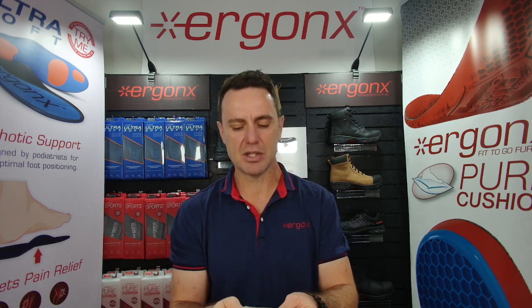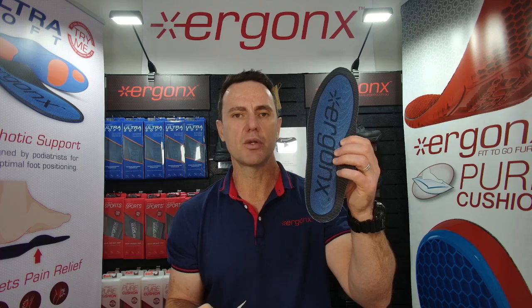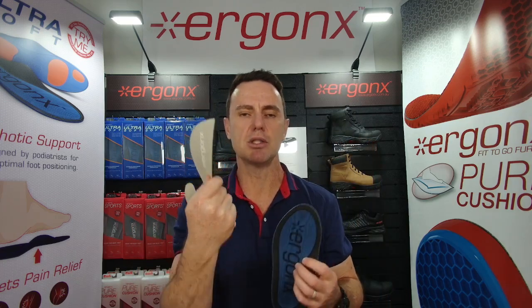So those are the two things we suggest for teachers: either the Ergonix Ultra Soft or the Ergonix Slimline, depending on what shoes you're wearing.